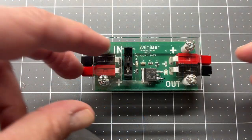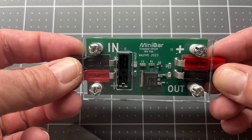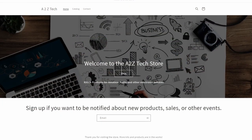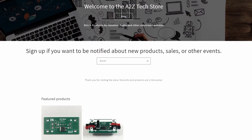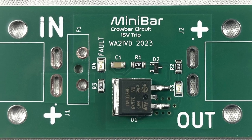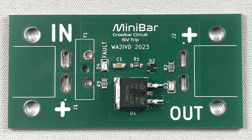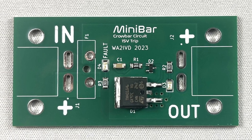Now, for the minibar update. I did a small production run, and I've got an online store set up and running. I decided to offer it as a partial kit to keep the cost down. There are two versions available. In both versions, you get the circuit board with all of the surface mount components populated, so you don't have to worry about placing or soldering any surface mount parts.